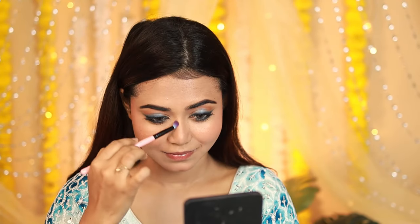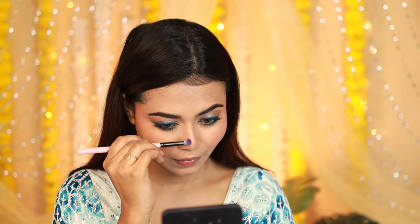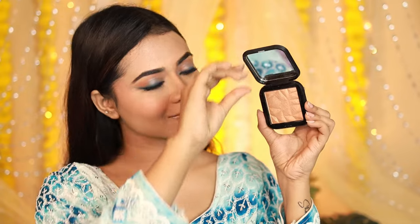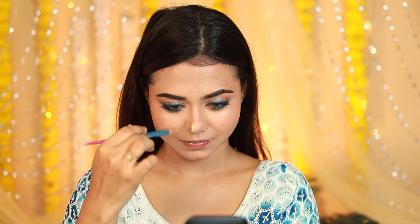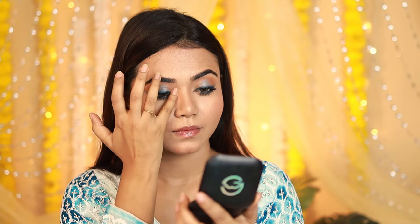I'll use the same palette for a little nose contour. You can skip this if you like — it's your face, do whatever you want! After that, I'll apply the Mars highlighter. The shade is a little bronzy, which complements the overall look. It's a very amazing and affordable highlighter. I never forget to highlight my collarbones — it's very important if you're wearing a deep neck or something similar.